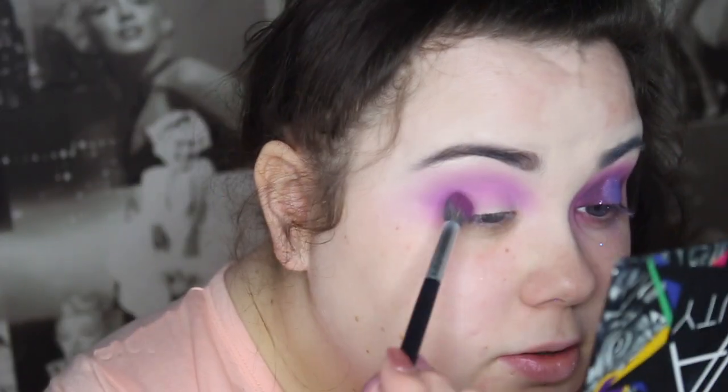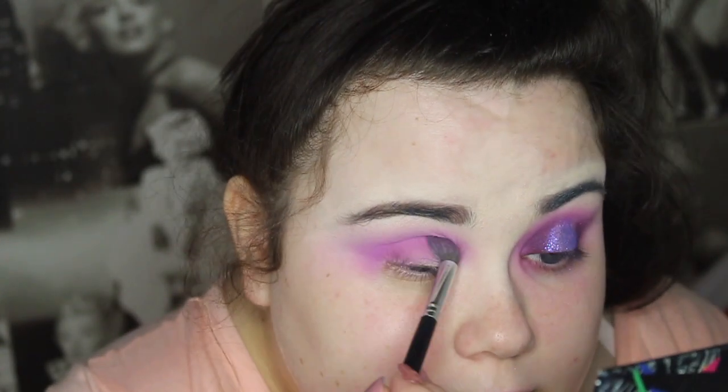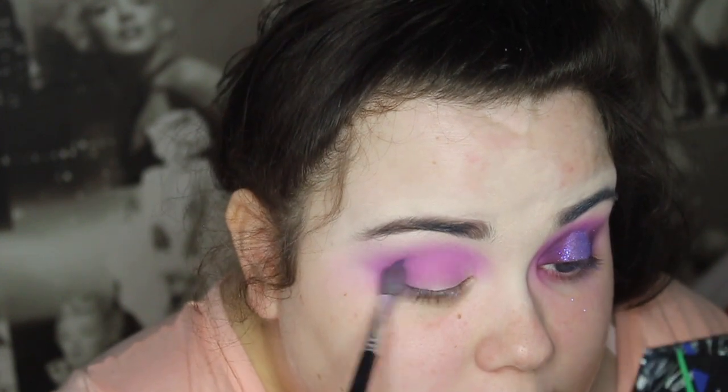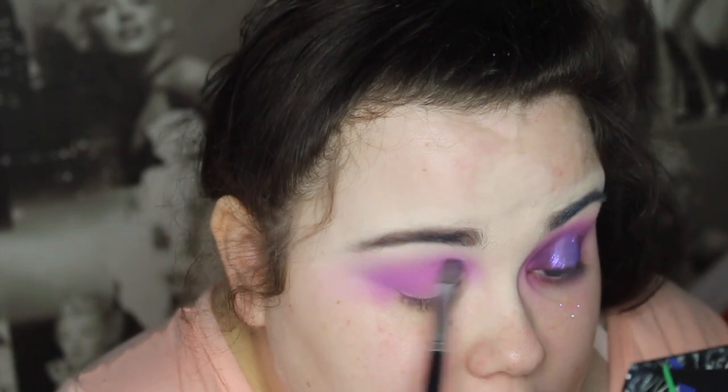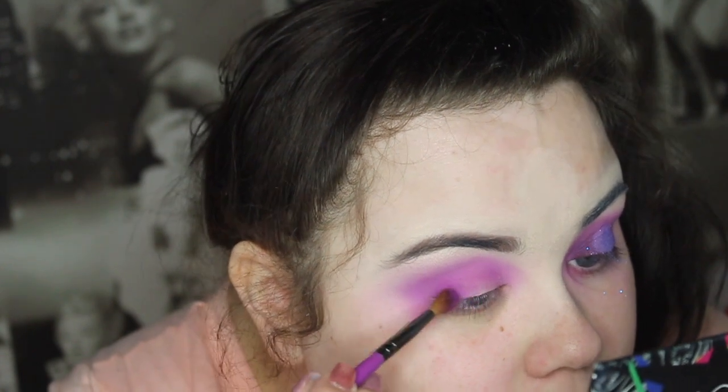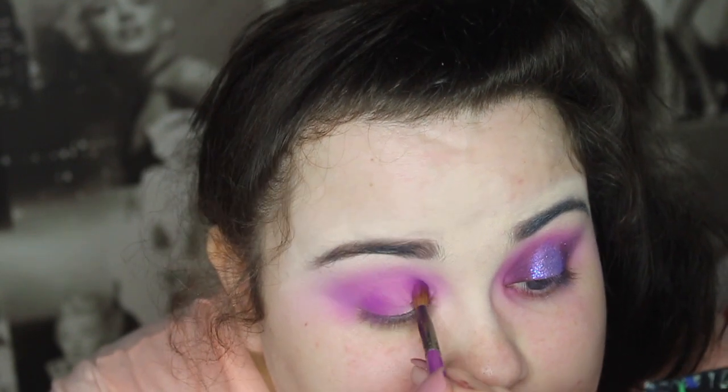I'm going in with an Inglot shadow - I'll leave all the numbers on screen because it's too much effort to keep lifting them in and out. I'm using the same brush I used for the first colour. Now on a Buff and Blend BB12 brush, which is a small blend brush, I'm going in with 'Funny Face' from Sigma and just applying it to the inner and outer corners.